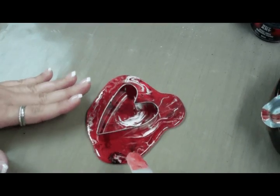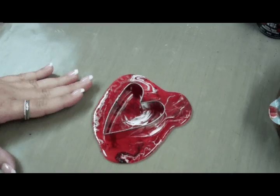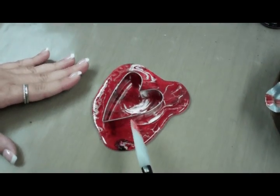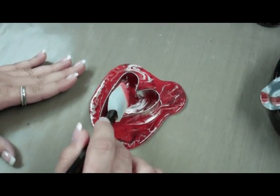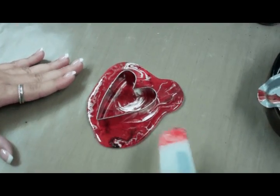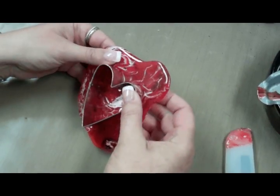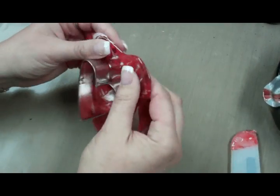Let your heart sit in the UTI and let it harden. To test to make sure it's hardened, take your spatula and just give it a quick tap — it's not making any indentations and it's cool to the touch. Then just pop out your heart embellishment from the UTI.